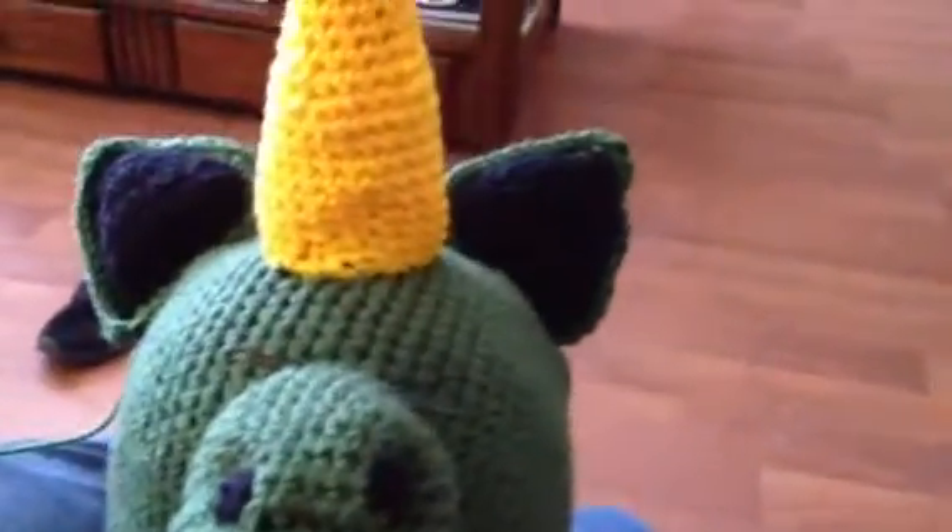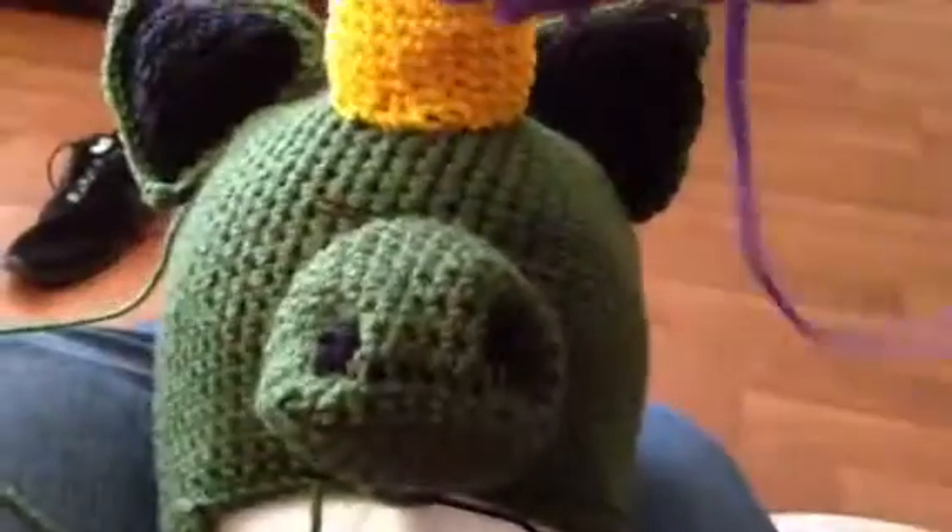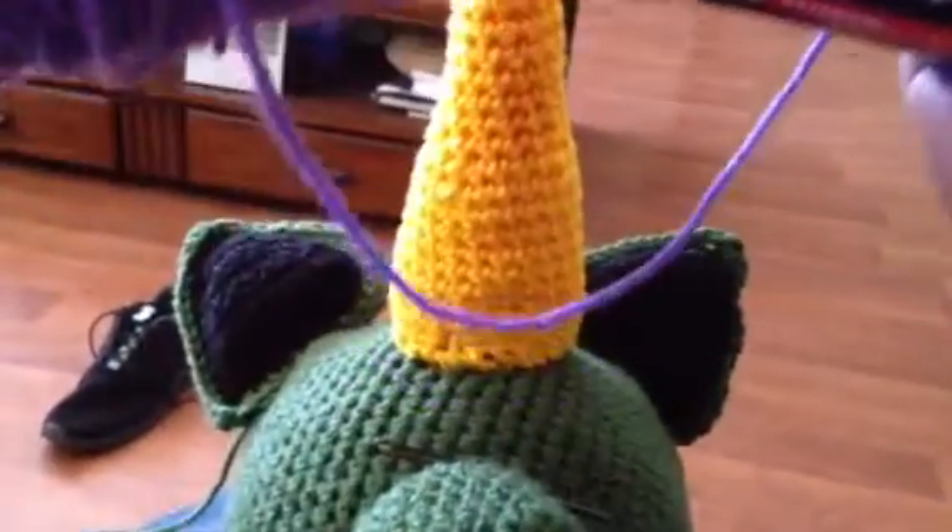Let me show you the purple hair that I'm going to use for this. I have it in here somewhere in my bag. Here's the purple hair that it's going to have.